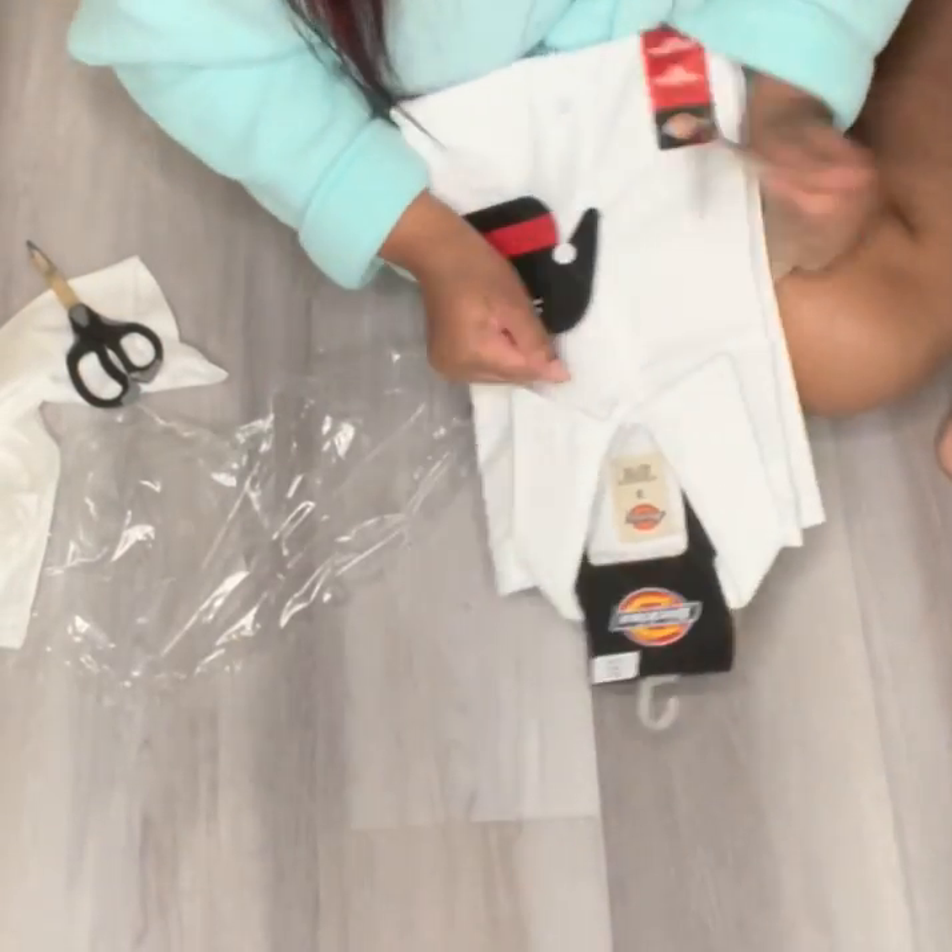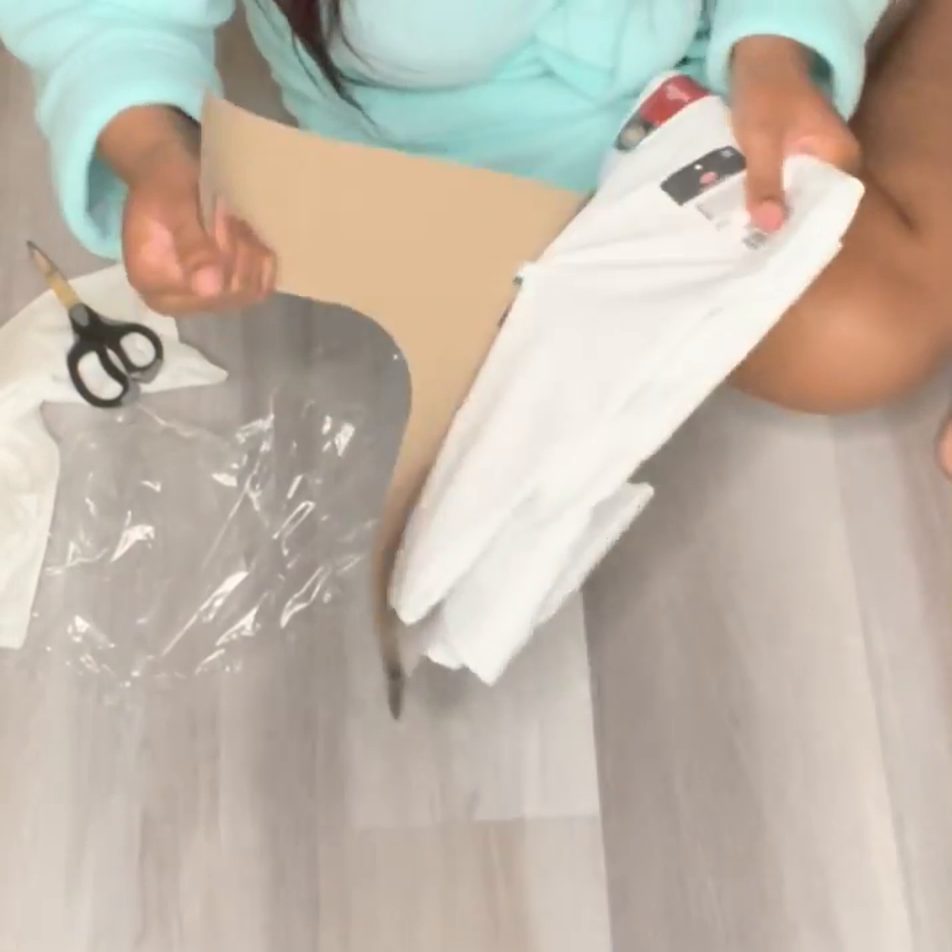Hey y'all, welcome back to my channel. Today I'm going to be showing you guys how to make a Dickey dress for toddlers.